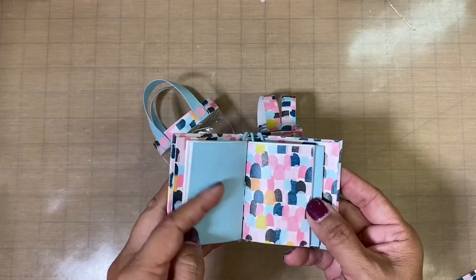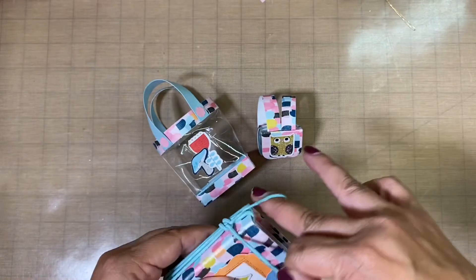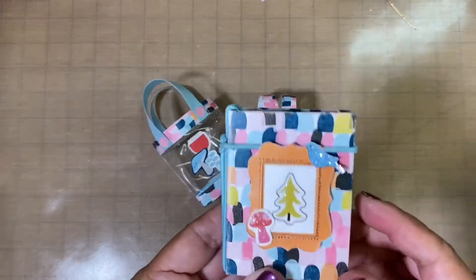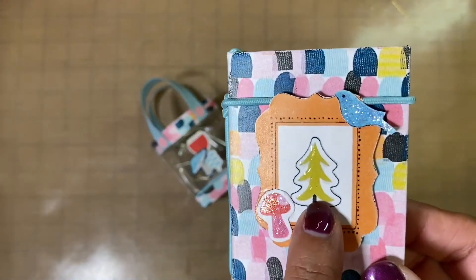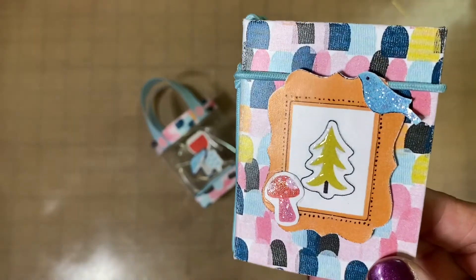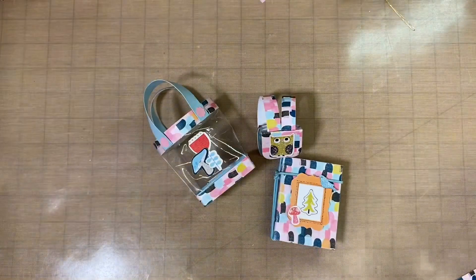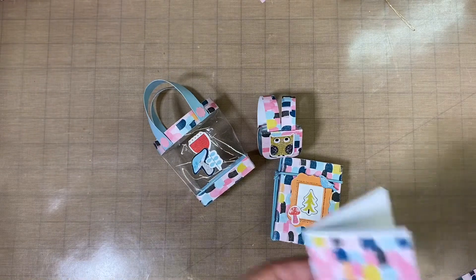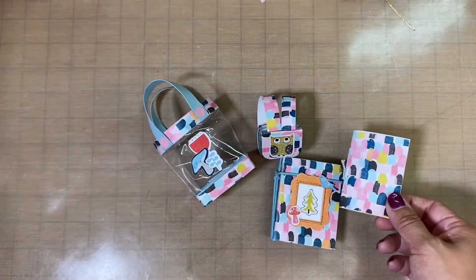This closes back up, and here's the little bird. We have a little tree where I put some glossy accents and some stickles, and then a mushroom with some stickles. I also made an extra signature so the recipient, if they do use it, can go ahead and switch it out once it's all done.